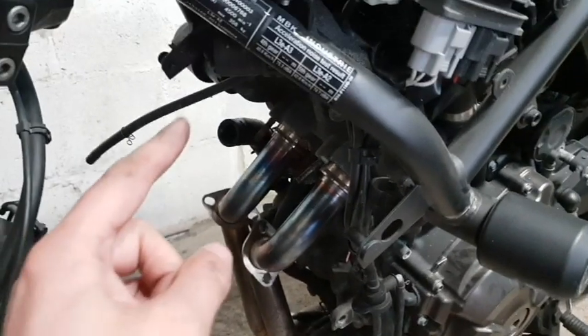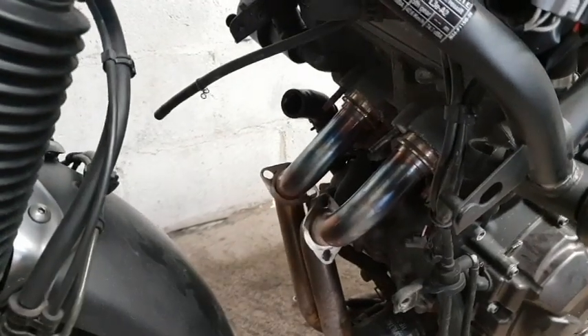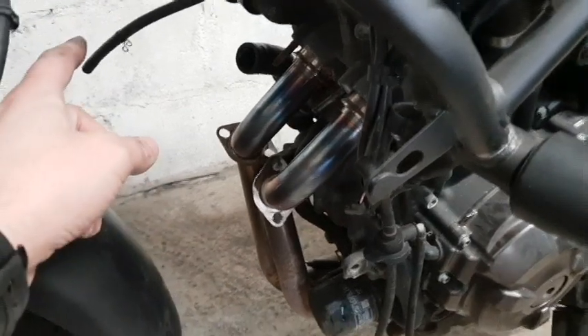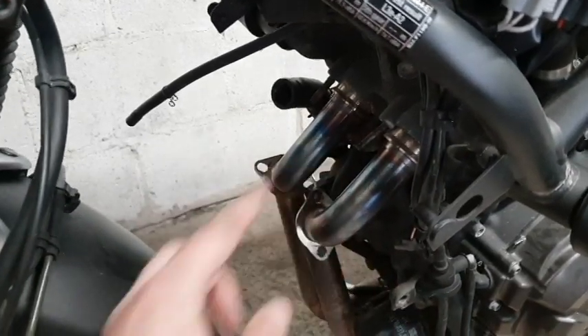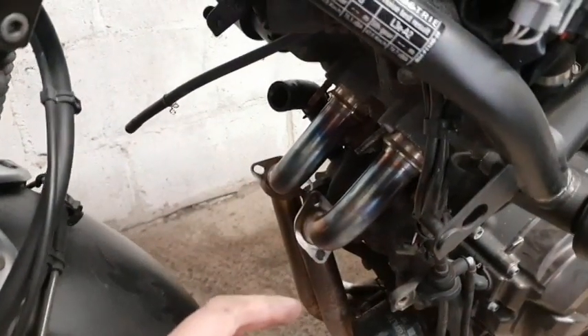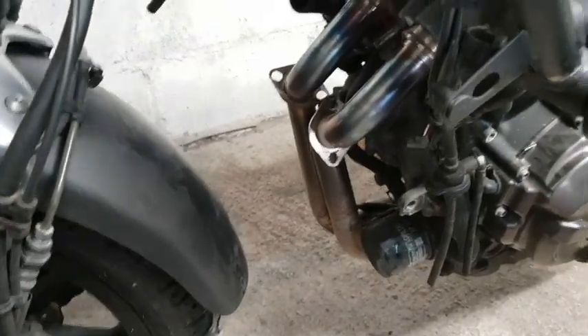To remove the radiator: remove the coolant overflow bottle from the bottom — just one bolt — unplug the fan connector and the horn connector, pull off the little pipe for the overflow bottle, and disconnect the two coolant pipes. I used a pair of Stilsons and just pulled them off once the bolts had come off. Then the whole radiator is held by just one bolt on that end and it pulls off sideways.